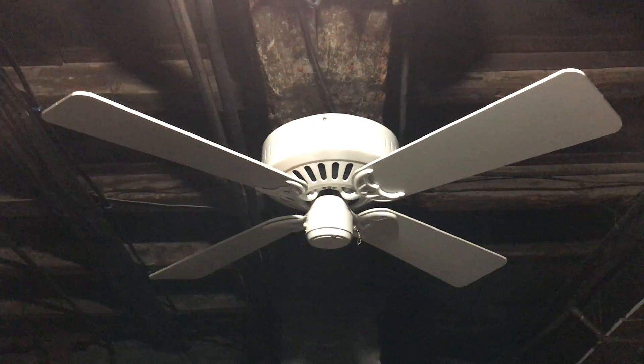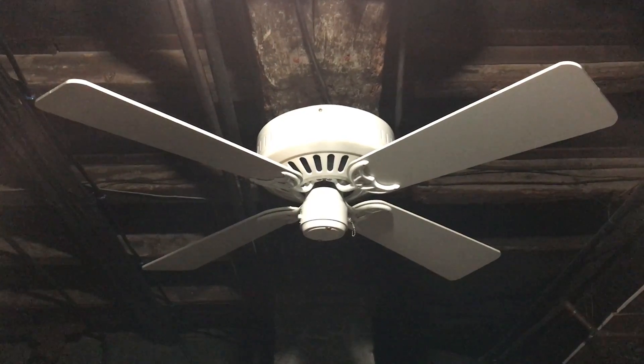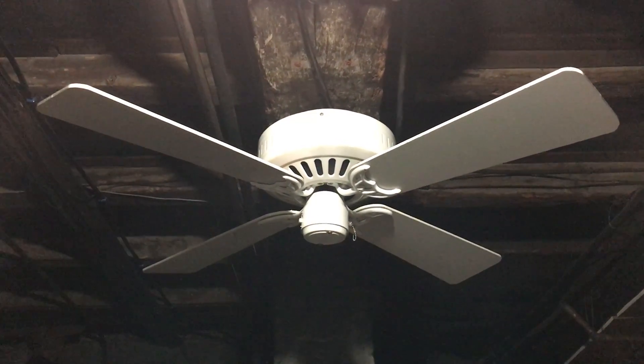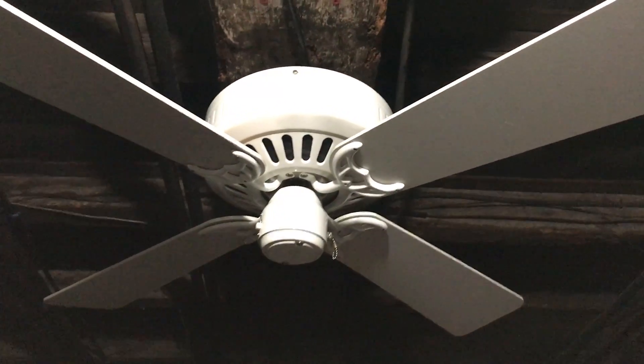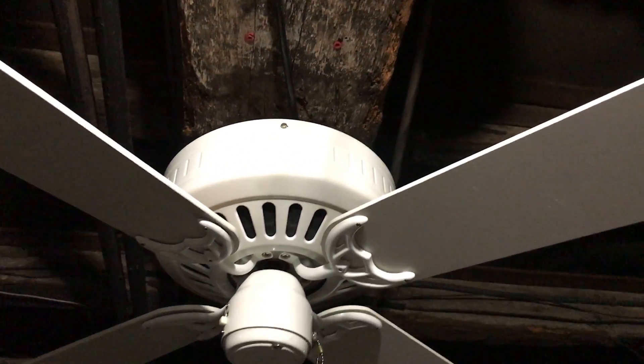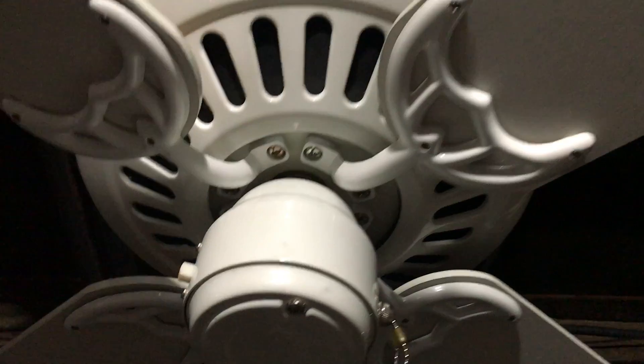What you see here is a Hunter low-profile ceiling fan in 42 inches. This is a white-motored version from the late 90s or 2000s — this specific one is from 2001. As you can see, it has a white motor.